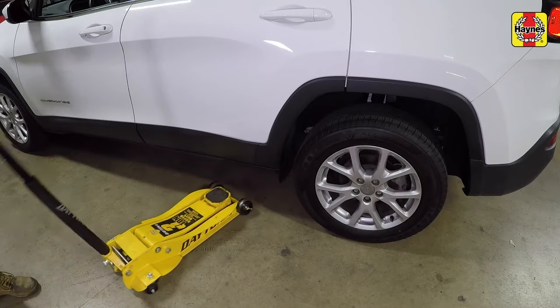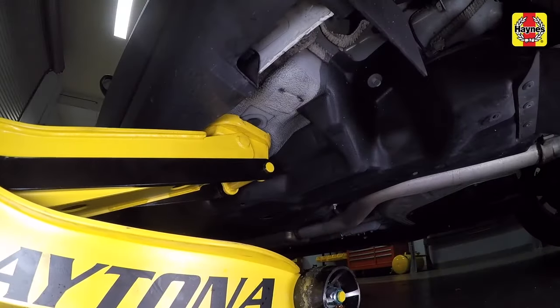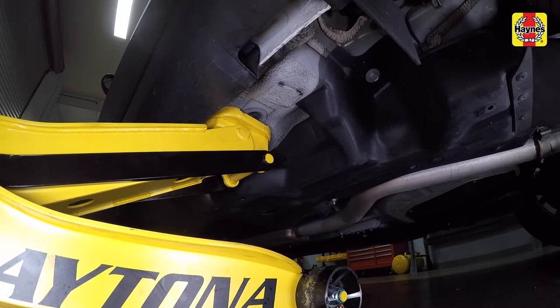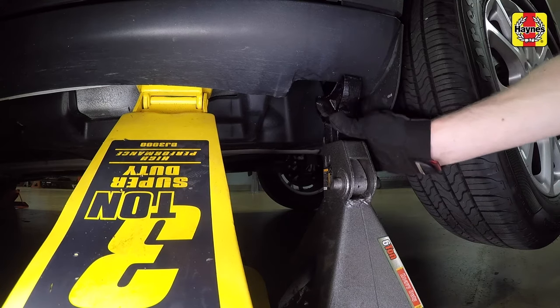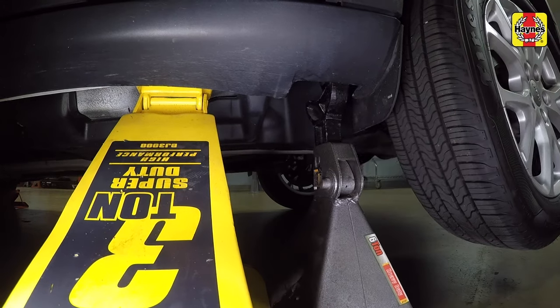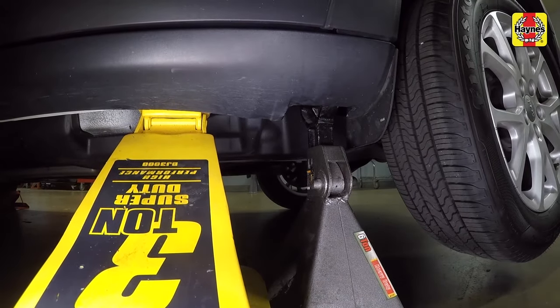Place a floor jack under the reinforced frame area on one side of the vehicle, then raise that side of the vehicle. Support it with a jack stand placed under the notched area of the rocker panel seam. Lower the vehicle onto the jack stand and remove the floor jack.